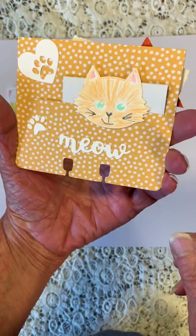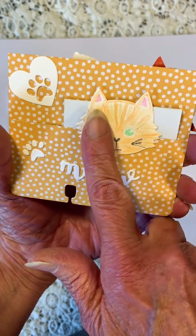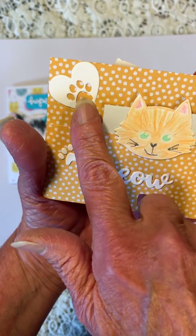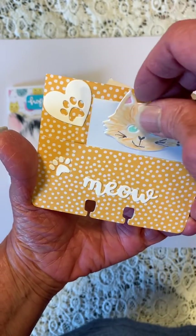Her cats are orange or ginger cats. There's some die cuts, and then my information is on the back with the kitty.